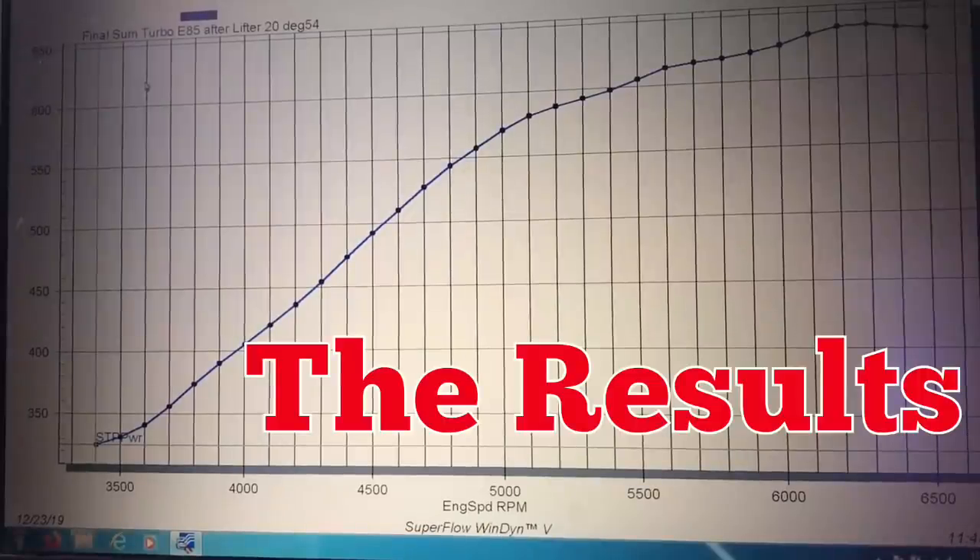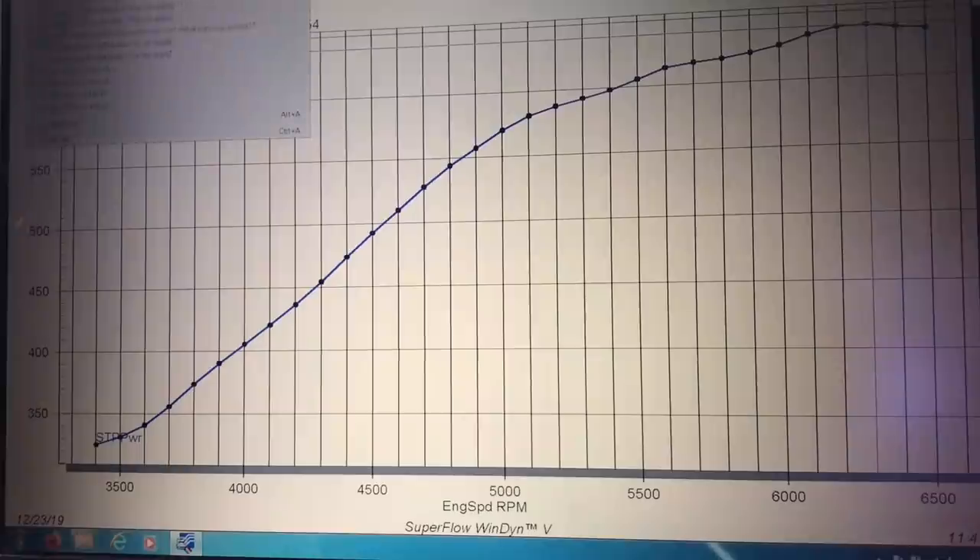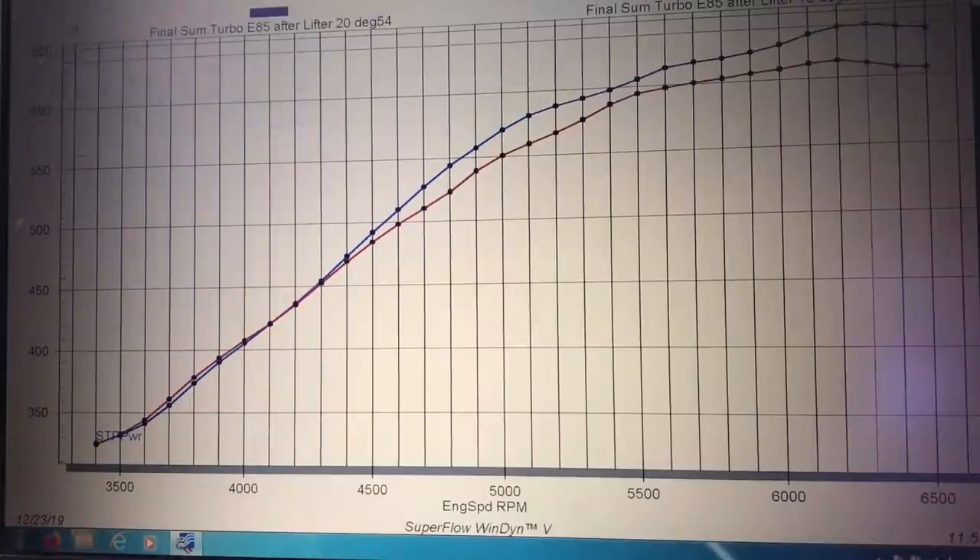After we ran our 4.8 liter at 10 pounds of boost with 20 degrees of timing, the little 4.8 made about 639 horsepower. I'm going to show you these individually, and then we'll go to the torque curve later on. So that's at 20 degrees of timing, 639 horsepower. After we dropped the timing down to 18 degrees, you can see we didn't change the timing until after 4,000 RPM, so there'll be no change down there. After running it at 18 degrees, the power output dropped to 613 horsepower — so from 639 to 613 with a change of 2 degrees.